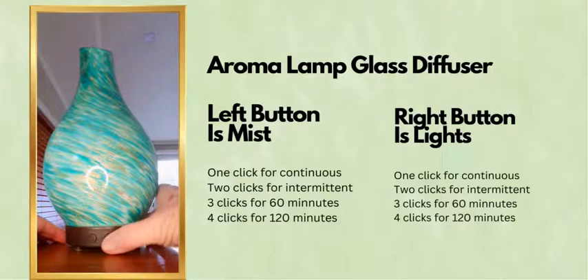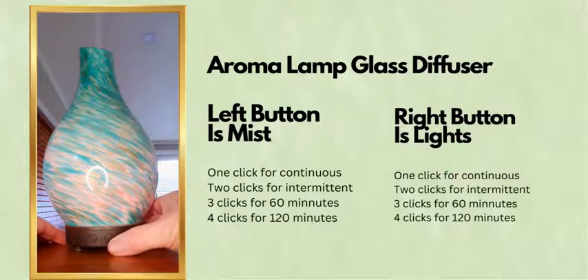The light switch operates independently. You can have the lights on with a rotating color cycle, or select a single color on either high light or low light. We'll just scroll through so you can see the different lights. It will switch itself off once we've gone through all the light colors.